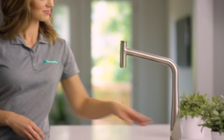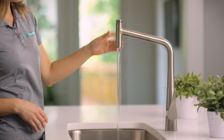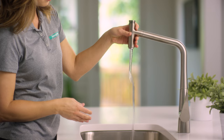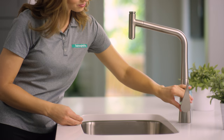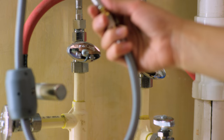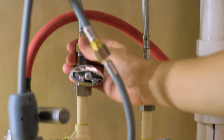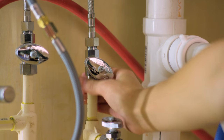We're ready to run a quick test. Turn the water back on at the supply valves. Check for leaks with the faucet off, then again with the water running. You want to be totally sure that there are no leaks anywhere, so check both above and below the sink a few times over the next few days.